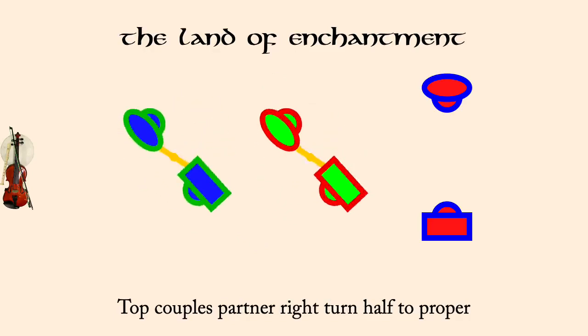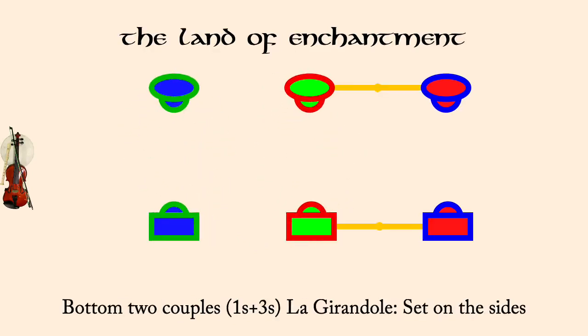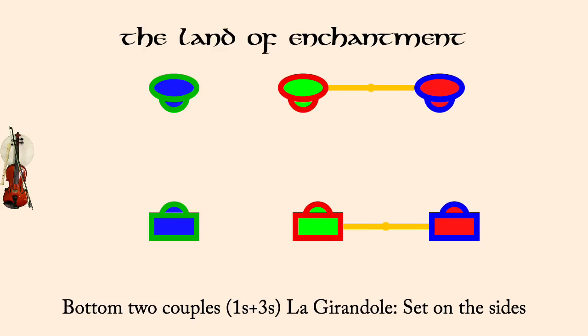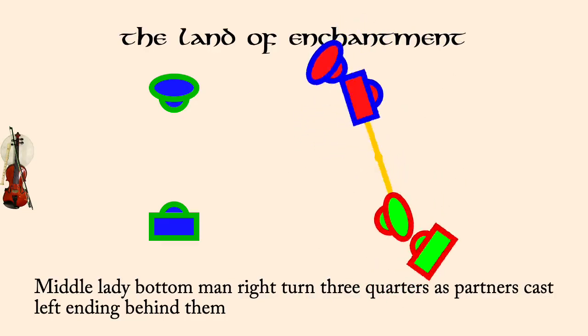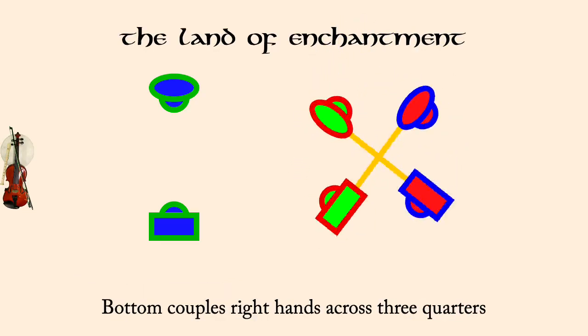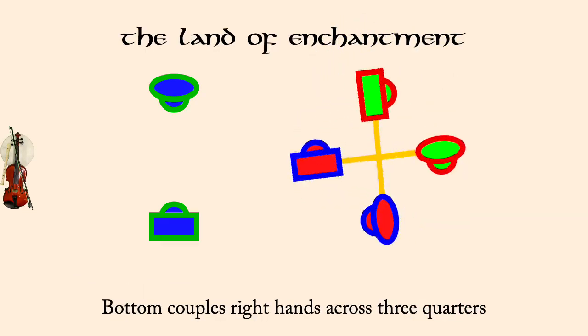Bottom couples, la guirondole, set on sides. Middle lady, bottom man, right three quarters, as partners cast left. Bottom couples, right hands across three quarters. Bottom couples, partner right turn half to proper.